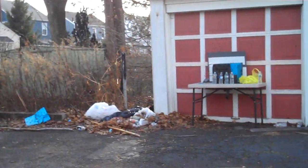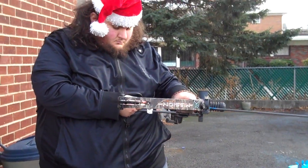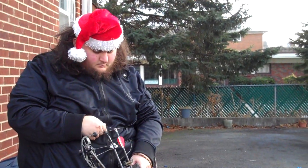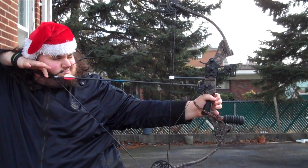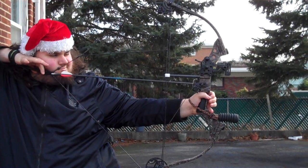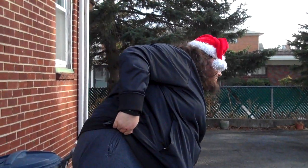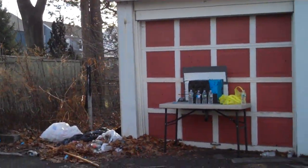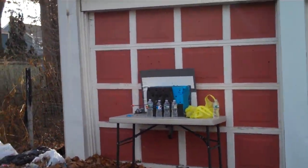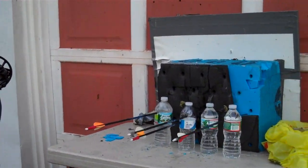Three. I think that went through. Oh snap, I might have missed. I can't tell from back here. I think I might have got it right on the edge. Come over this way for the target. Oh man, that is the closest thing I've ever seen. But that's a technical miss.